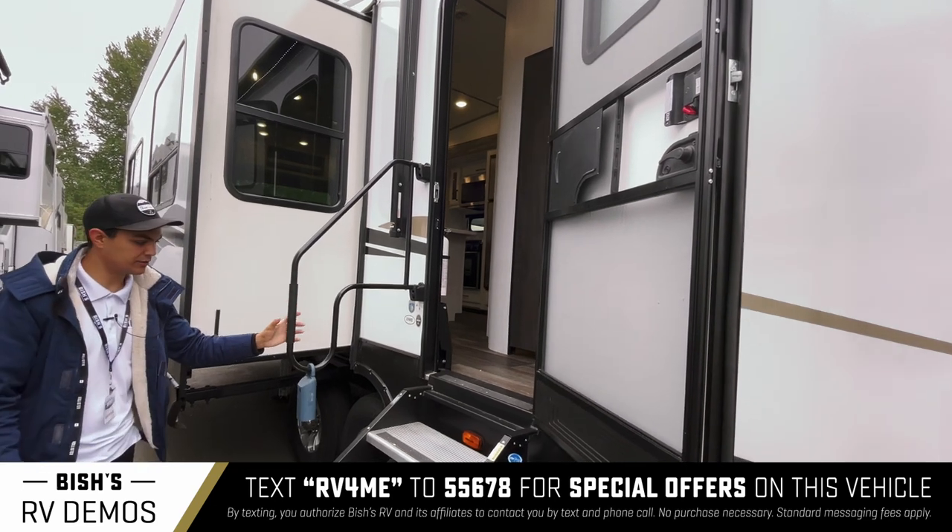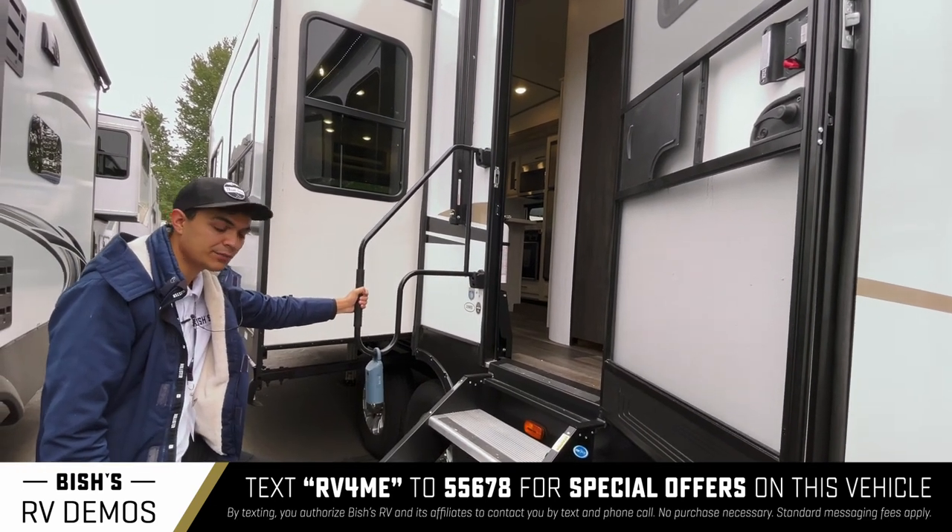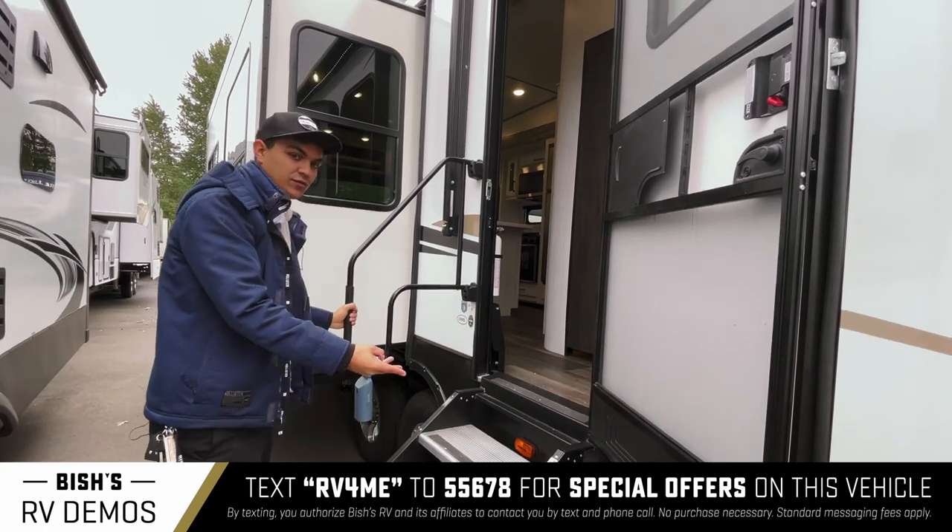It's nice if you really need this — look, I can get to the handle on my first step. So being that this is a four-step solid stair, that's a big advantage.